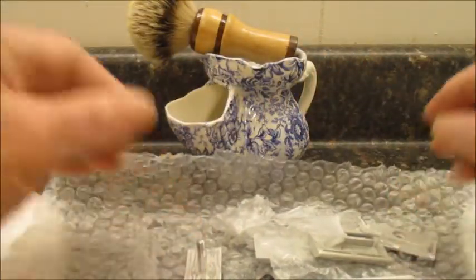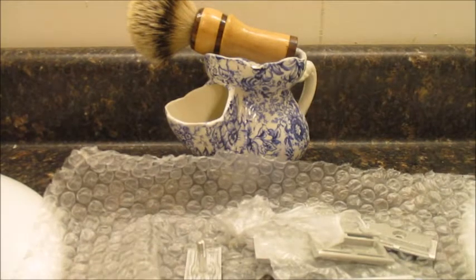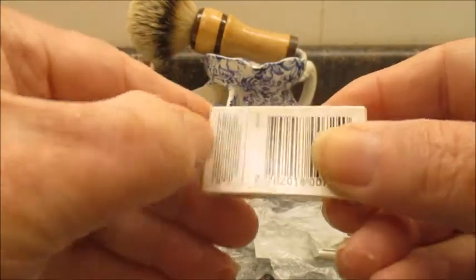I'm going to use an Astra SP — here it is, the Astra SP Super Platinum. New box, new blade.